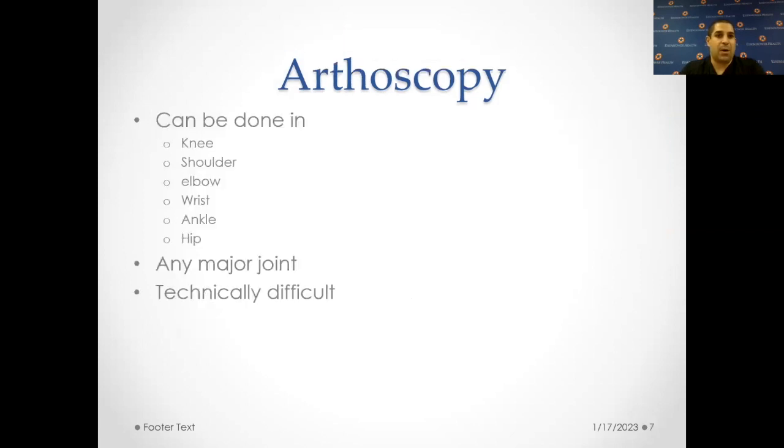Where can it be done? Basically any large joints — the knee, the shoulder, the elbow, the wrist, the ankle, the hip — any major joint. It can be technically difficult, especially in the smaller joints. A lot of experience goes a long way with regards to how well you can do an arthroscopy.